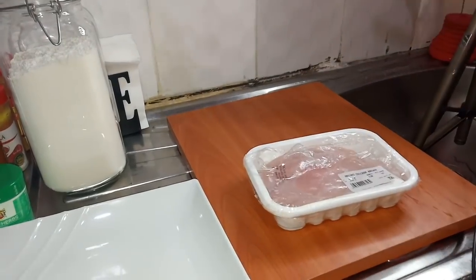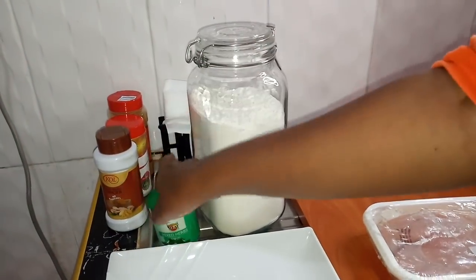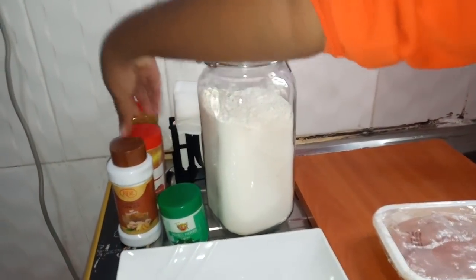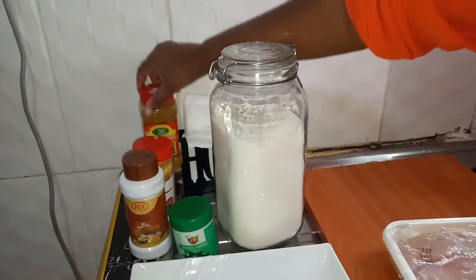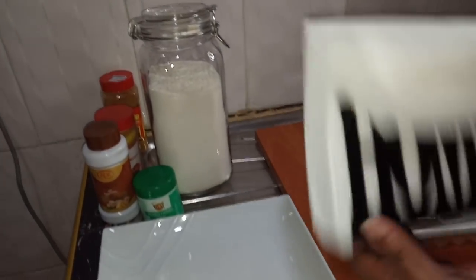This is my chicken breast. I will start with prepping the chicken breast because making the greens is so easy — it's just a matter of steaming them and you are done. So let's prep the chicken. This is everything I'm going to be using: wheat flour, mixed herbs, ginger, paprika, and curry powder.